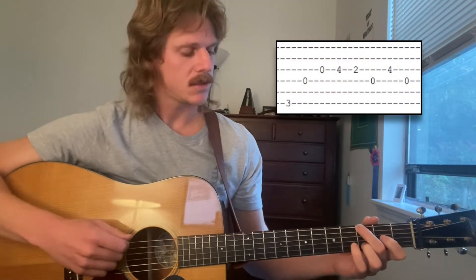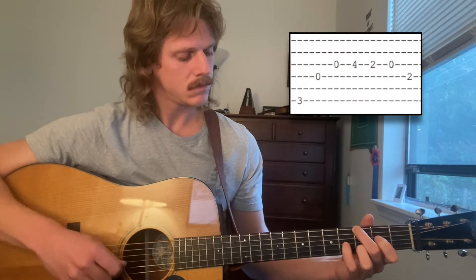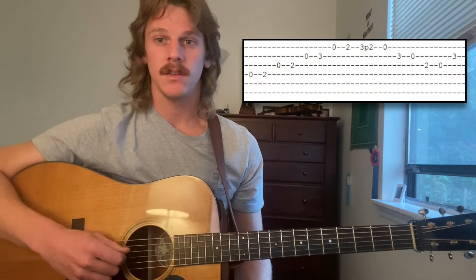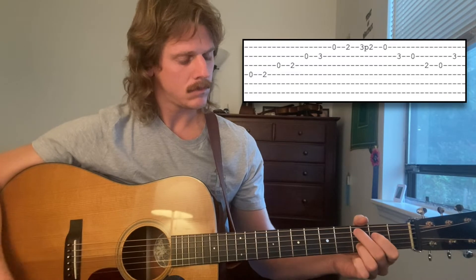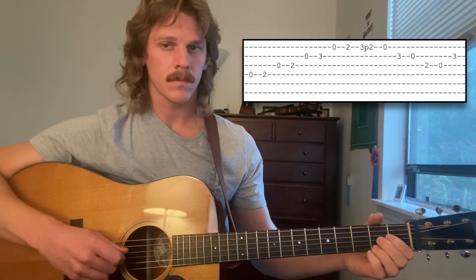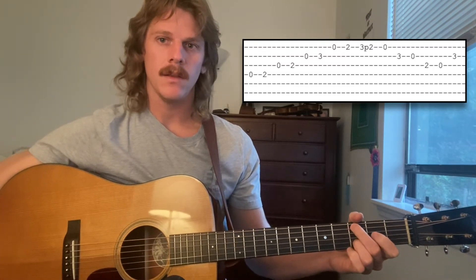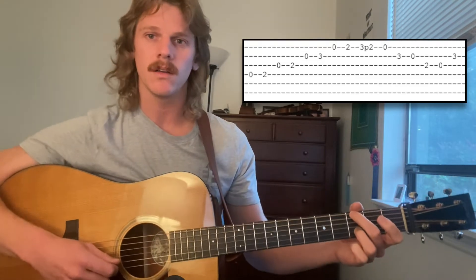Alright, so we're going to go over the tab here and I'm going to play it slowly so you can follow along. We'll do it section by section. So this is going to be the first section. Here's the second section. And here's the third section where she does the little pull-off lick — that's going to be with your ring finger because you're going to go right back into that G shape.